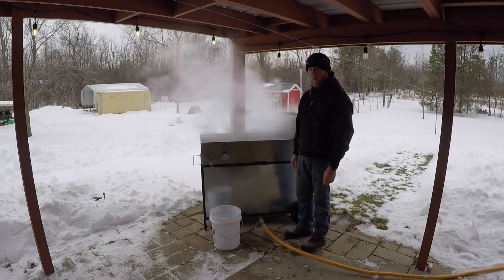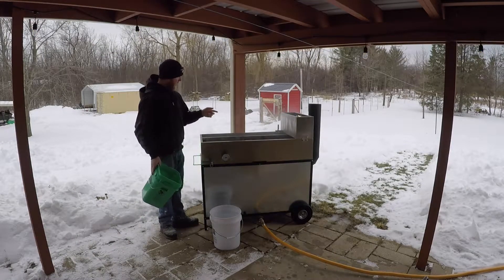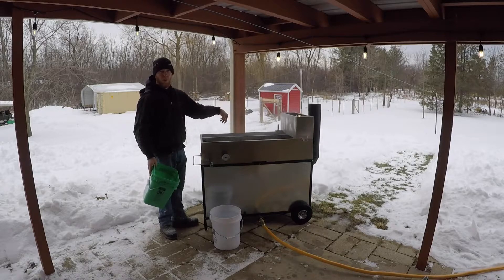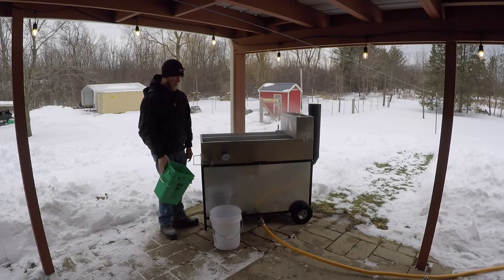We'll let her cool down a bit. Alright you guys, now that it's cooled off a little bit, what I'm going to do is open up the preheater, let that drain into the tank, and then I'll be draining off the spigot here.